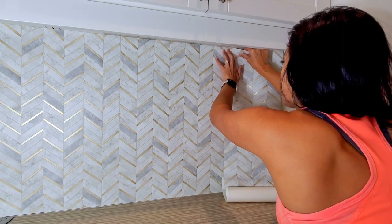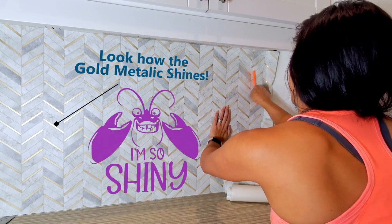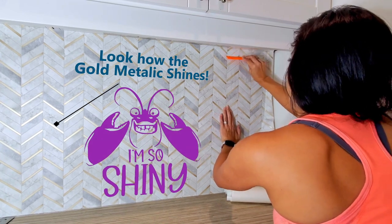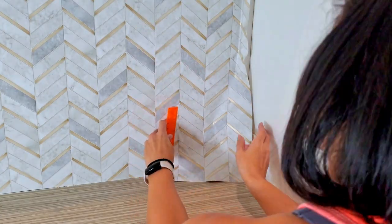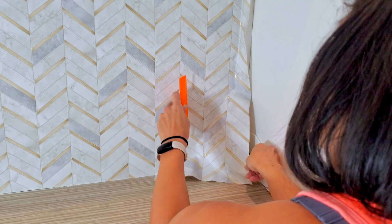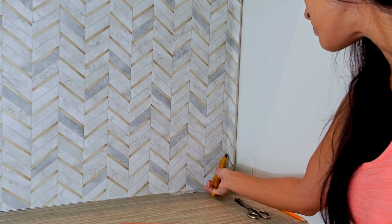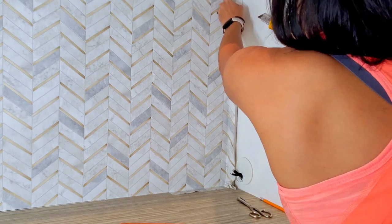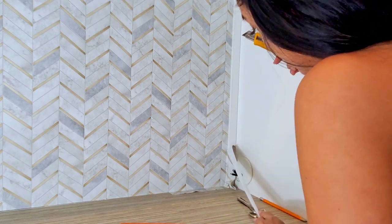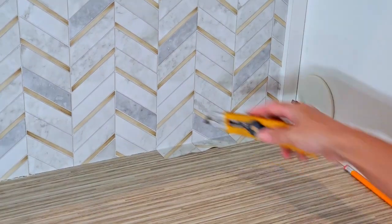Luckily, peel and stick wallpaper is pretty forgiving, so if you make a mistake, you can just peel it up and try again — which I did many times. Always continue to smooth out any bubbles, but be careful not to stretch out the paper too much. There is no perfect technique here; you just want to keep smoothing out the wallpaper in whatever direction that is working for you. Forgive me for the poor angle, but I'm currently a one-woman show when making these videos. If you have trouble with the corners, you can use the hard plastic ruler or credit card to help guide your blade.